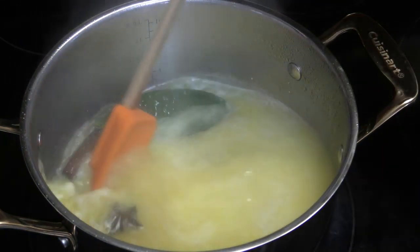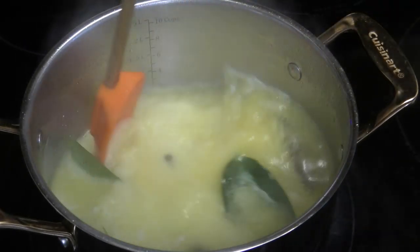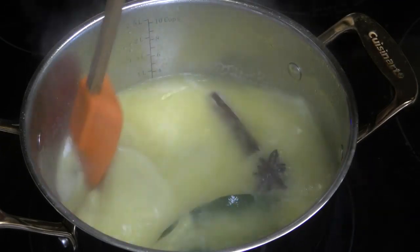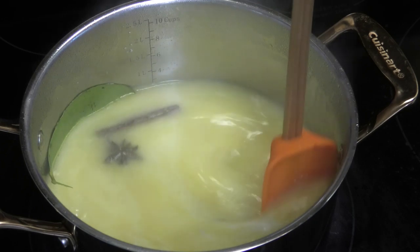You want to keep stirring it and make sure you have your stove on low for this. You don't want it to stick to the bottom and burn, so we're going to mix, mix, mix. We're not going to add any sugar just yet.